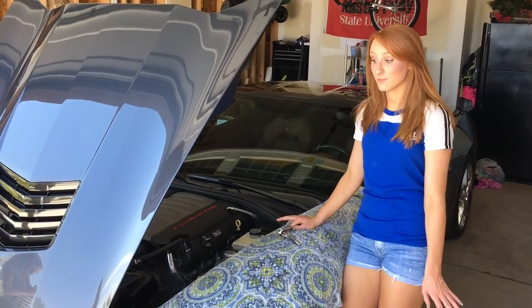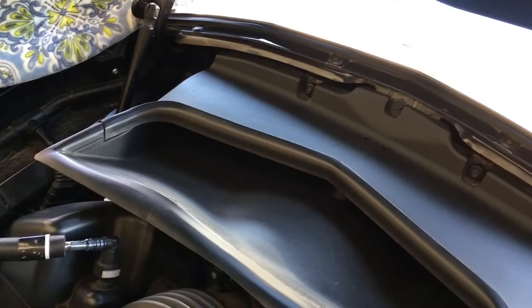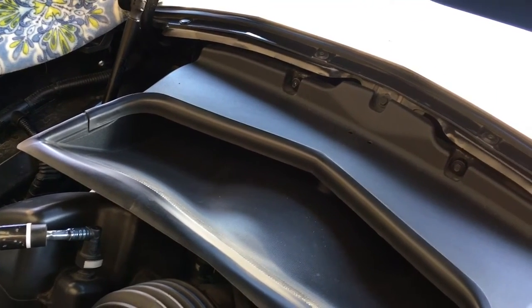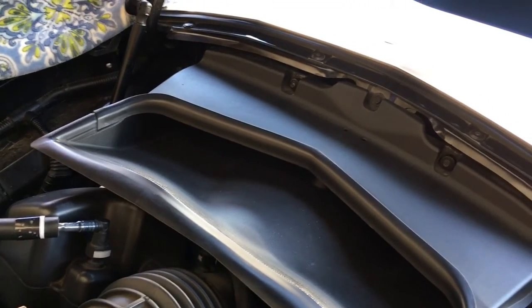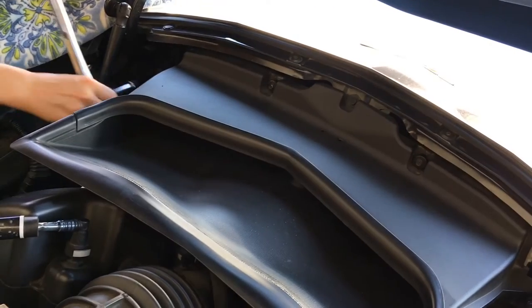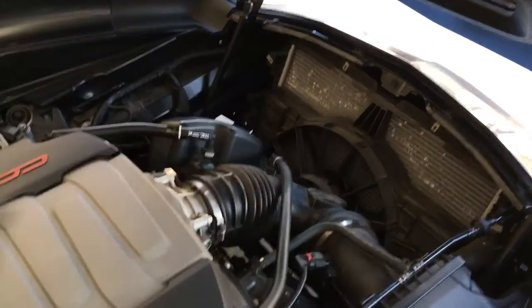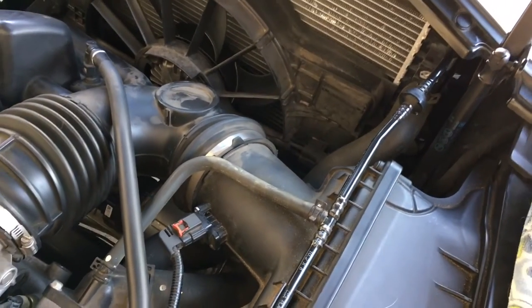Before working on the tensioner, I made some room to work. Remove the radiator air outlet ducting held on by four small 7mm bolts located on either side or two in the center. Once the ducting is removed, loosen the clamps located here and down here with the flat tip screwdriver.